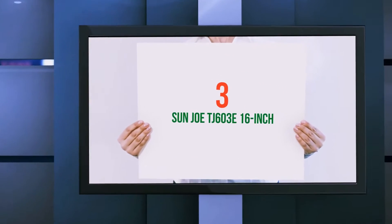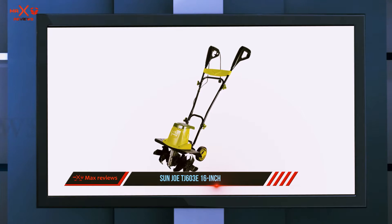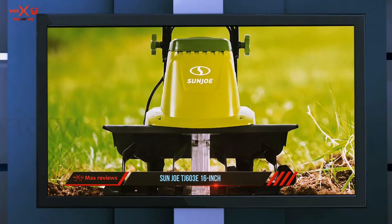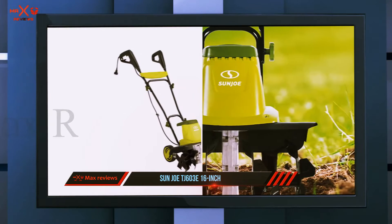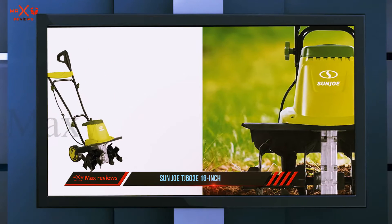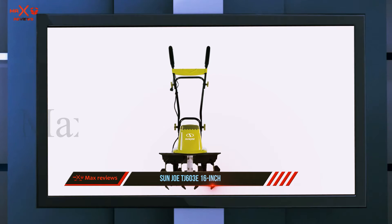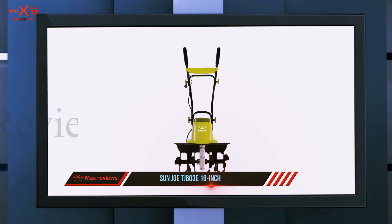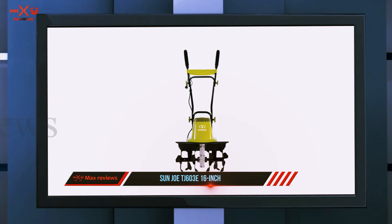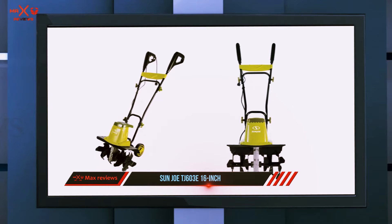Starting at number three, the Sun Joe TJ603E 16-inch — this thing really is the little roto tiller that could. One reviewer writes: 'We have very heavy clay soil that is full of rock, stones, and roots ranging from pencil thickness to several inches in diameter. This bad boy took it all on, no problem — it simply chucks the rocks out of the way.' Another reviewer swears this machine is a beast: 'I tilled up a hundred square feet of rock hard ground that is a clay and river cobble mixture to a depth of six to eight inches in short order. My vegetable garden is about 20 by 35 — it is a perfect tiller for something around that size.'